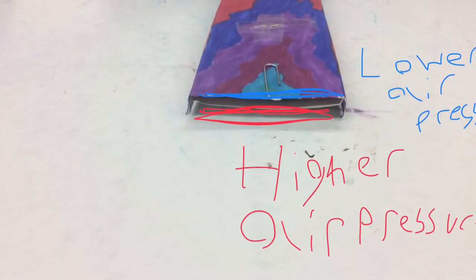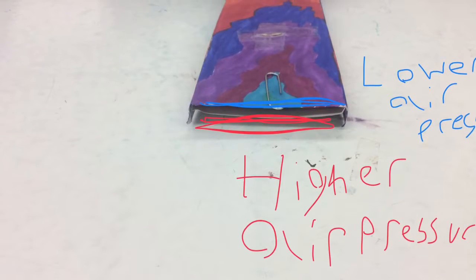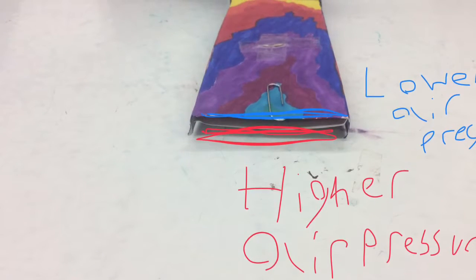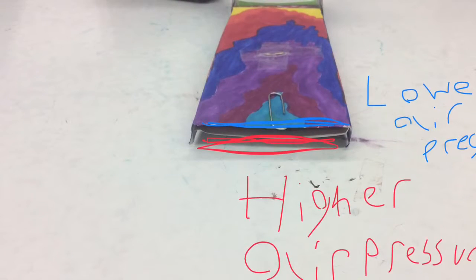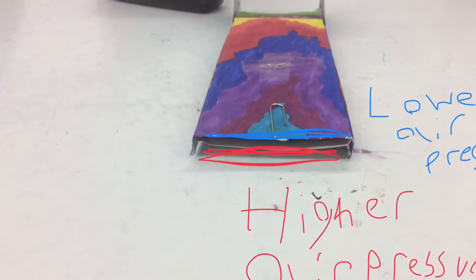In this demonstration, higher air pressure is marked in red. The higher air pressure is on the bottom which has a lower speed, and low air pressure is on the top which has a greater speed. This causes lift, which is what makes the skimmer hover off the ground until it reaches its access point.